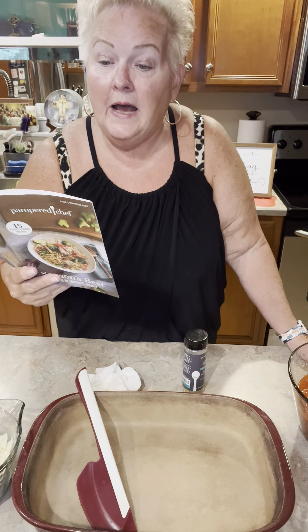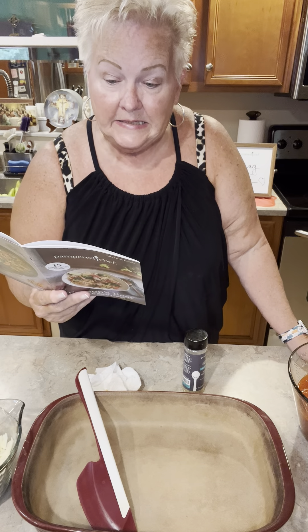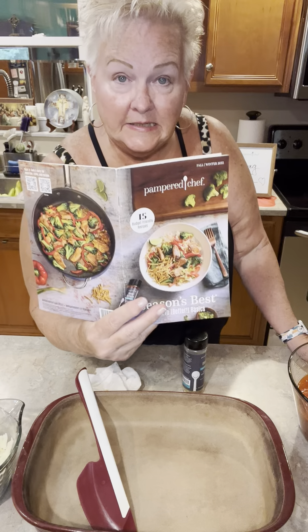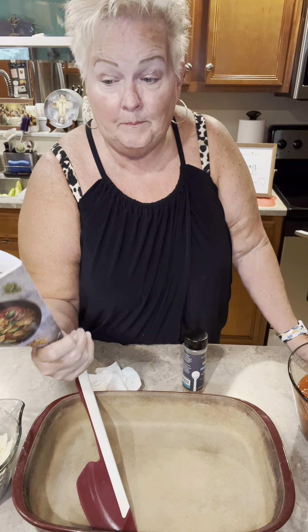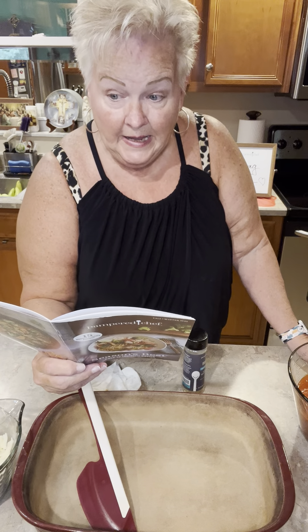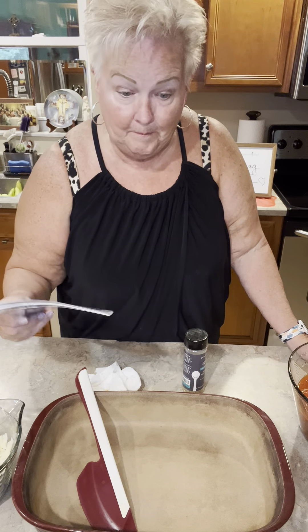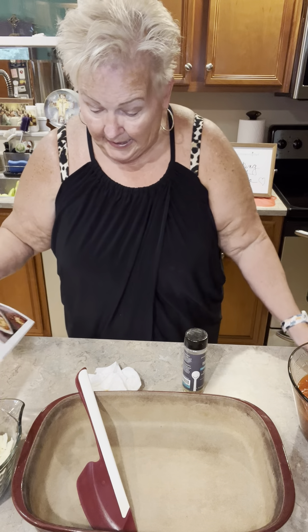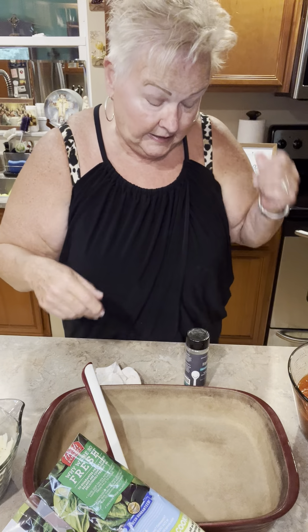The recipe is called ravioli lasagna and it's in our new Season's Best cookbook. It is a budget-friendly recipe. It serves 12, has a 10-minute prep time and about a 45-minute bake time. I am going to go ahead and get started to show you how simple, easy, and delicious this recipe really is.